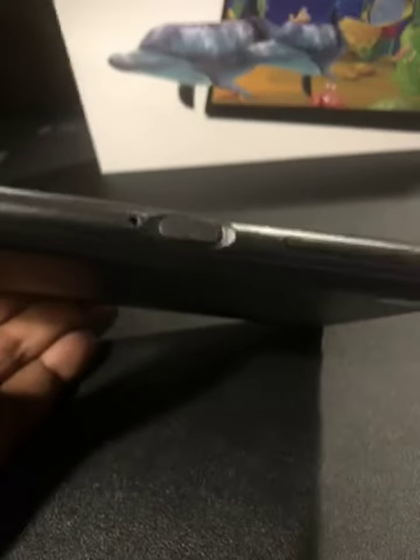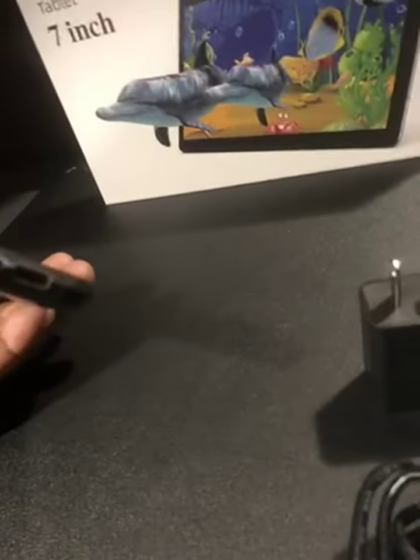On the side, you have the power on/off button, reset switch, and volume control — up and down.